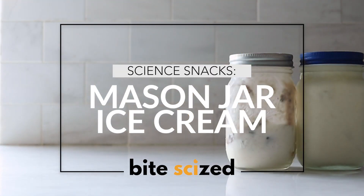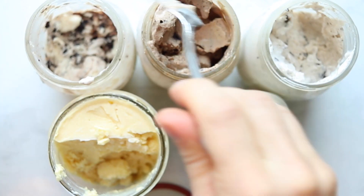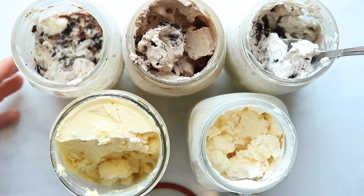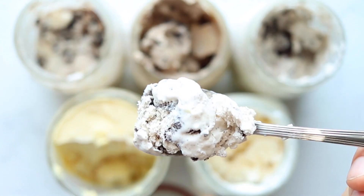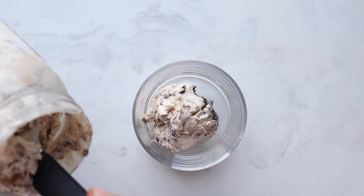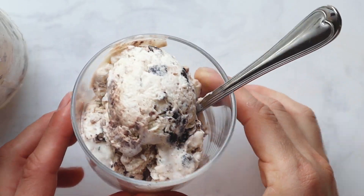What's better than a scoop of ice cream? How about an entire jar, completely customizable and only for you? You can make it with basically no equipment and entirely in the jar. We've been tinkering with a no-turn ice cream recipe this entire summer and finally have a recipe we're so excited to share: a cookies and cream ice cream made entirely in a jar.